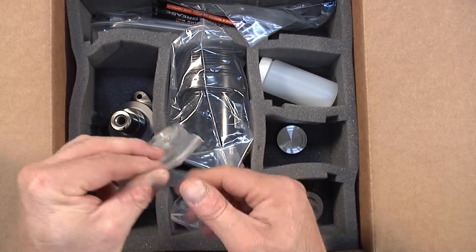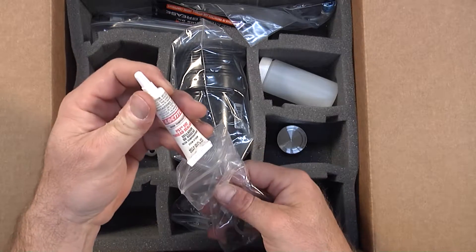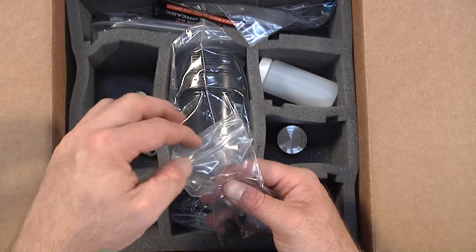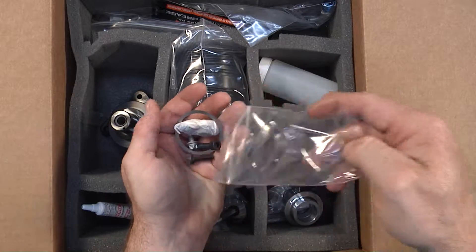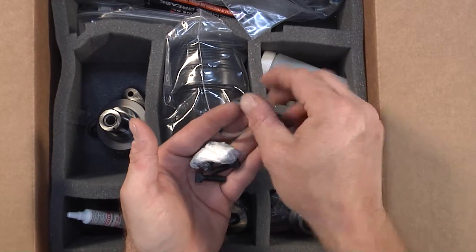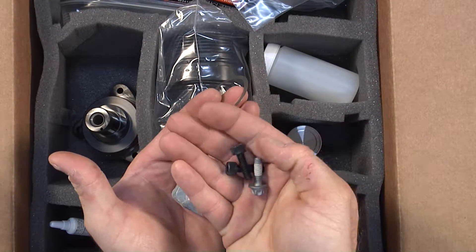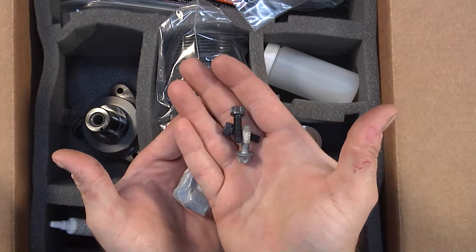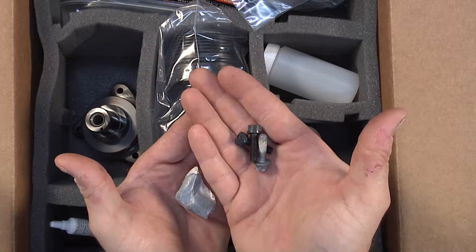Here we have a bag full of small accessories. We have some thread sealant for our center stud — you can also put that on the micro-encapsulated flange bolts if you would like. Here we have the bolts that will hold in the IMS solution: two of them are socket head and one is an inverted torx, with micro-encapsulation as you can see on that particular one.